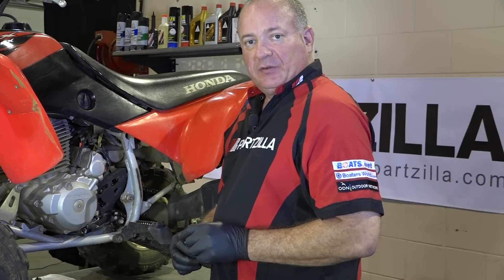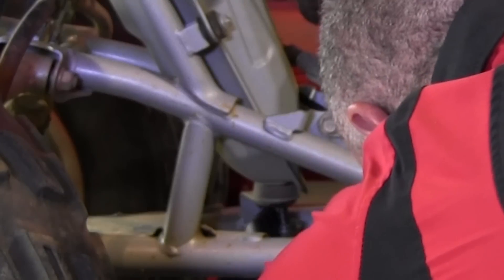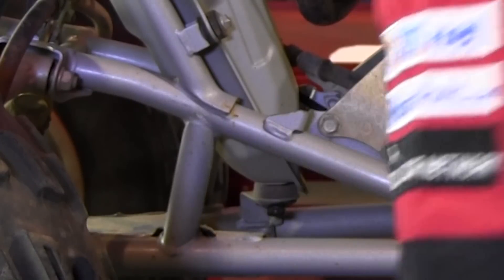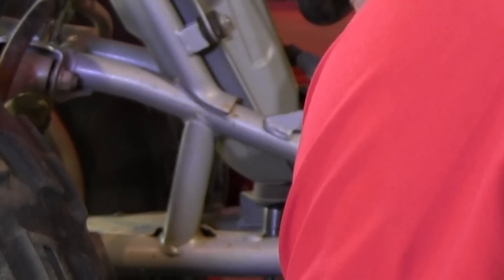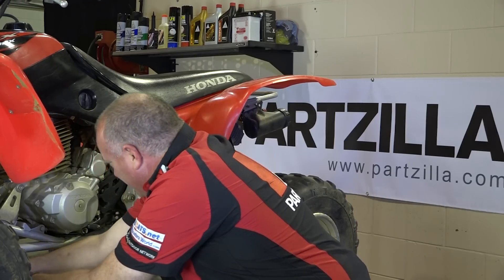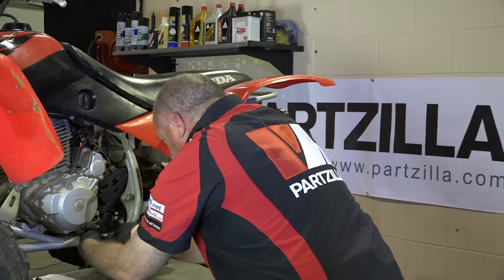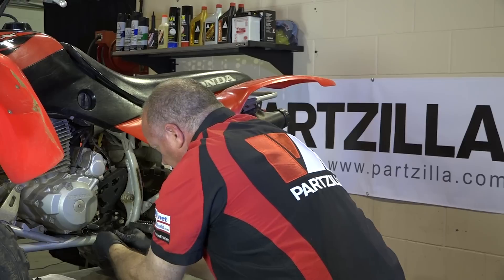With that finished, all we need to do now is put back our drain plugs. First let's do the drain tank — that's the 14mm. You want to get it in there started, hand tight, and that wants about 12 to 13 pounds. Next we go to the 12mm and do the crankcase, and roughly about the same amount of torque is needed for it.